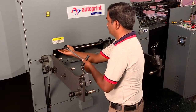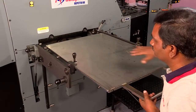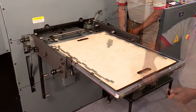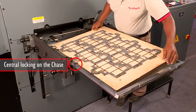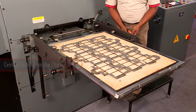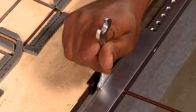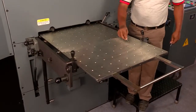The die is first removed. A new die is fixed with central locking on the chase for easy repeat jobs. The die is also locked with additional nuts provided for safety.